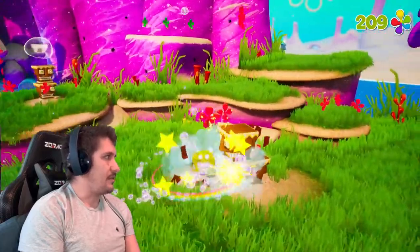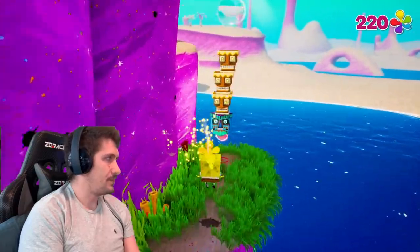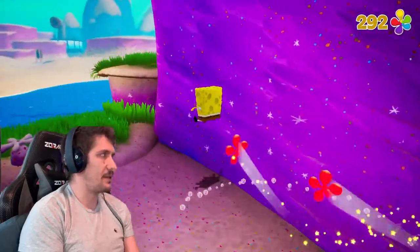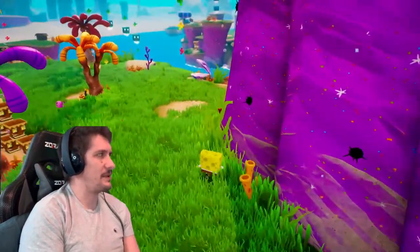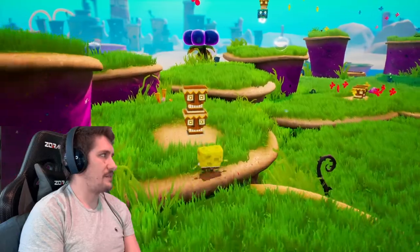There was actually a secret back here which we found before — it was like a little sock hidden behind a waterfall. And there's another one. I don't know how many socks there are in the game; I assume a lot, given it's ten per golden spatula. There must be at least five or so spatulas you can earn from getting socks.